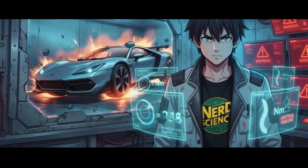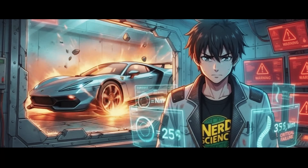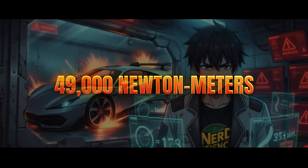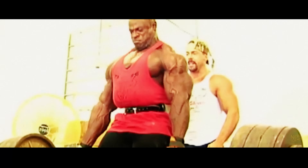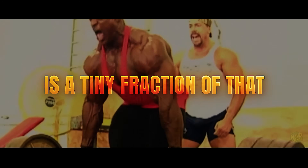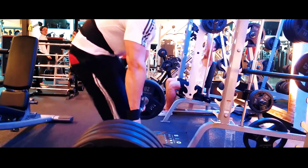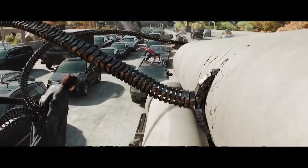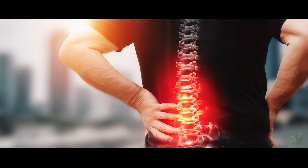Let's run the numbers. A roughly 1,000-kilogram car held 5 meters away creates a torque load of about 49,000 newton meters. For comparison, the maximum torque a human spine can handle before catastrophic failure is a tiny fraction of that. The moment that arm takes the load, the force has to go somewhere. In the movies, it magically vanishes into the harness. In reality, that force travels through the harness, into your ribs, and shears your spine in half.